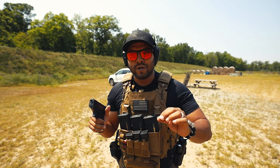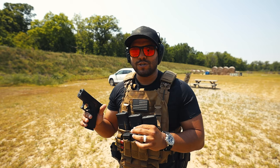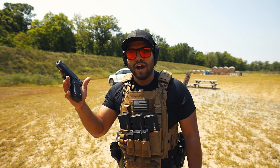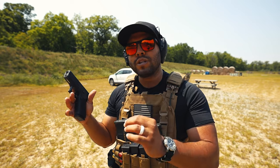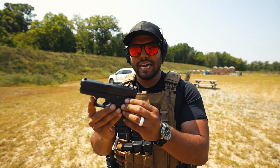Every time you break that trigger, it's crisp, it's clean. I'm confident in that trigger and that pistol itself, and that's why I love the 43X. It's a brutally honest firearm, and that's really what I look for in an everyday carry, especially small carry pistols like this.